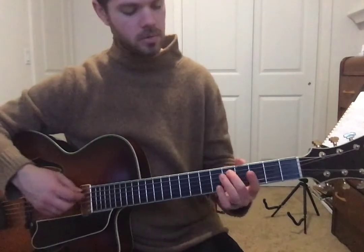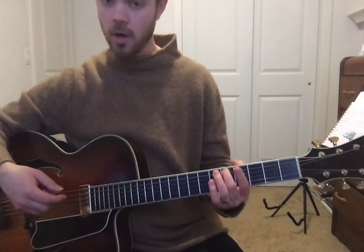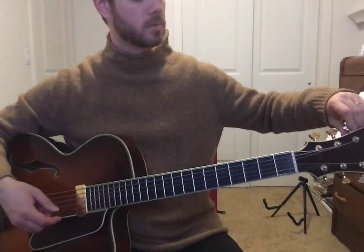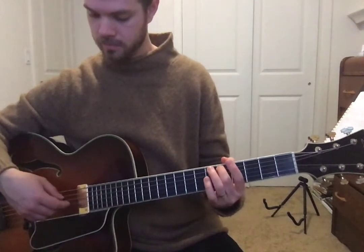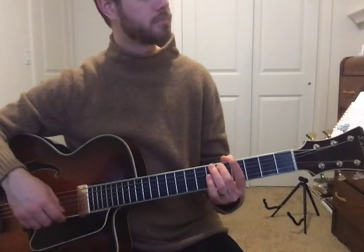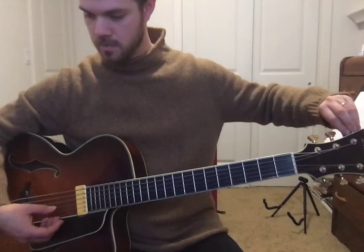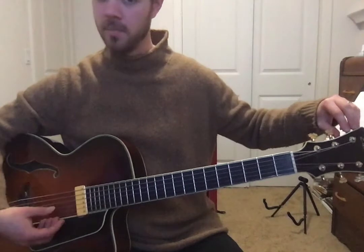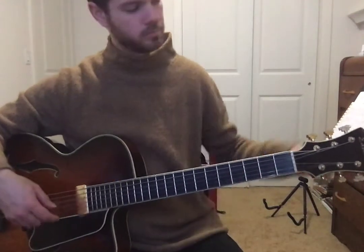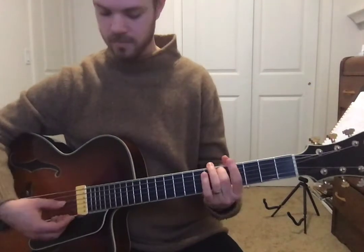Now you might have noticed as I tune — I'm going to play the string that I just tuned, which is the A string in this case. Play the open string and then as it rings I'm going to adjust the tuner. That allows me to hear how much the string changes as I adjust it. Sometimes I even like to play the open string I just tuned and listen for that distance between the two notes. You can hear it go down and then come back up.